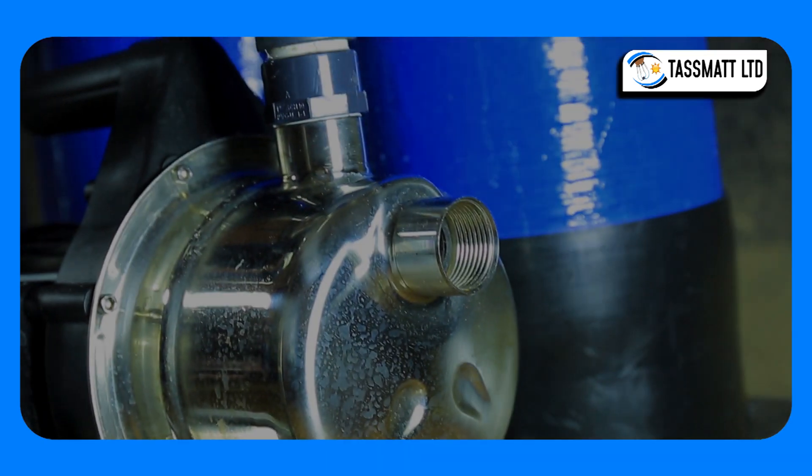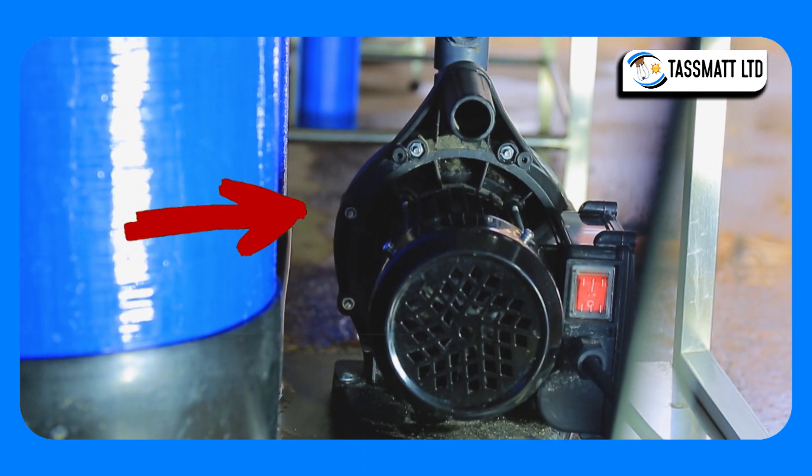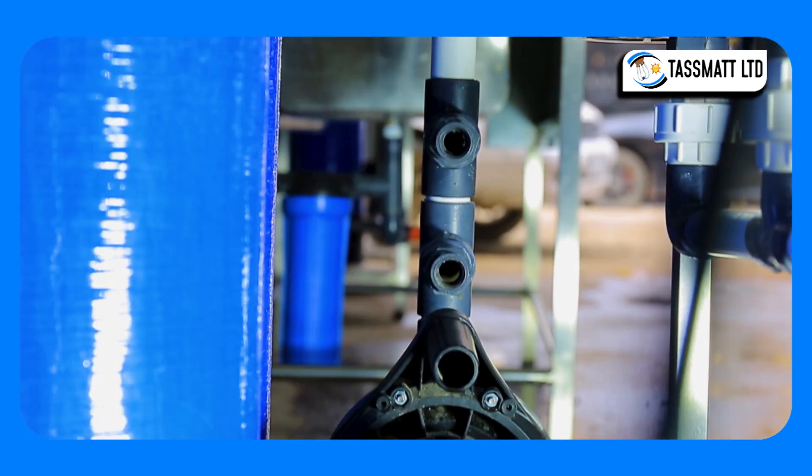Raw water is fed into the RO system, or reverse osmosis system, through a booster pump to the chemical dosing chamber, usually filled with chlorine to remove harmful microorganisms that may be present in the water.